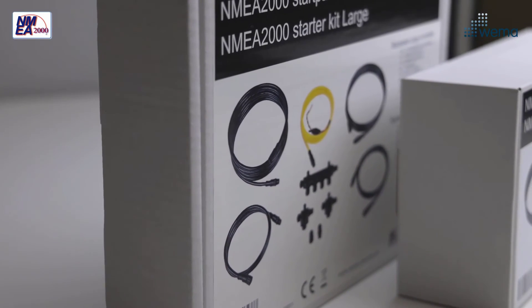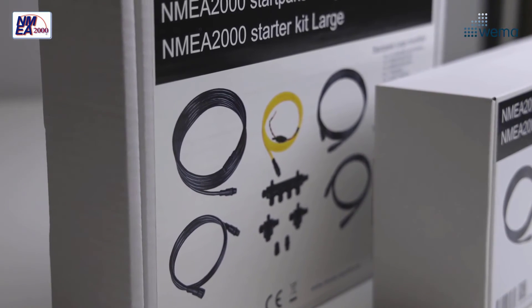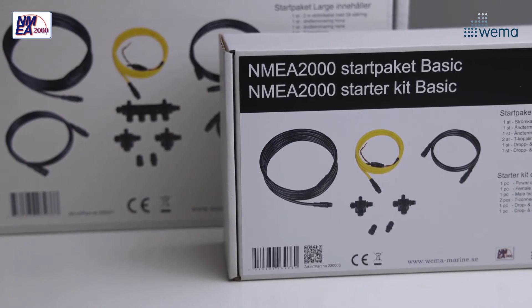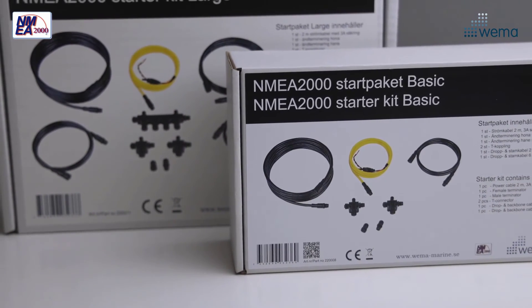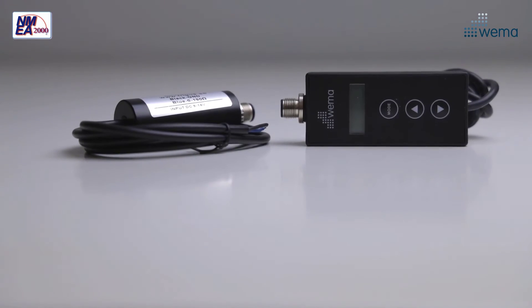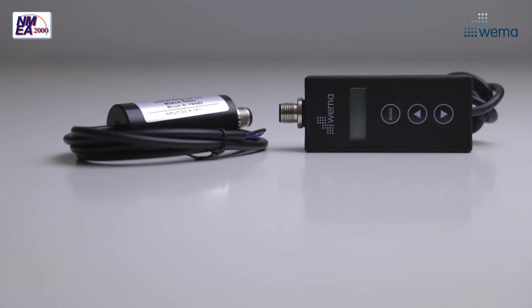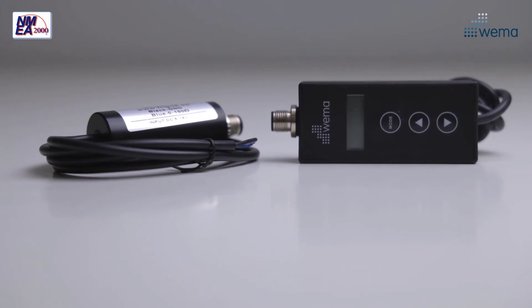We have two sizes of starter kits for building NMEA 2000 networks that include all you need to get started. We can also customize starter kits for boat builders. If you need to expand your network, just add the T connectors and cables you need. If you have an analog resistive sensor that you want to integrate into your network, then you will need one of these signal converters.